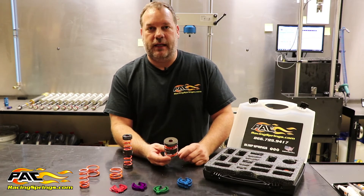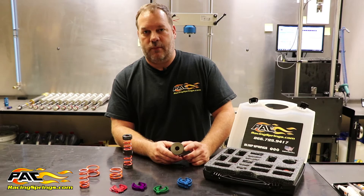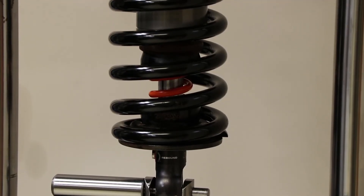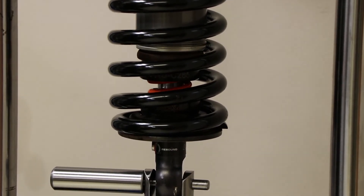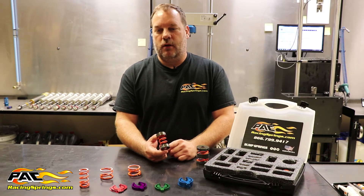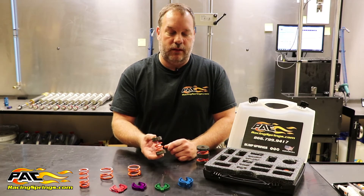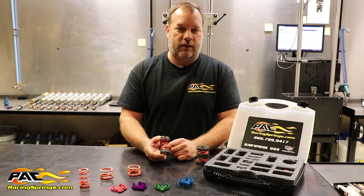The cups are available in either a half-inch or a five-eighths hole, depending on what your shock manufacturer's shaft is. This two-inch spring has many different applications. We've used it on the right rear for sprint cars, on the right rear for big block dirt modifieds, and it's very commonly used on the right front for a big block dirt modified.